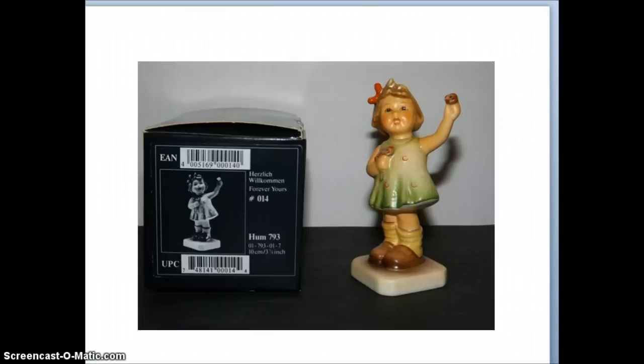There are many different types of Hummels — there are Hummel figurines, Hummel plates, Hummel bells, Hummel plaques, and all sorts of different kinds of merchandise under the Hummel name. Today I'm just going to focus on the figurines themselves and how to identify them and their markings.